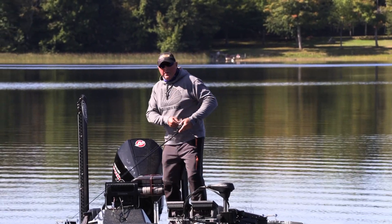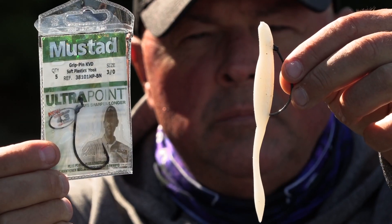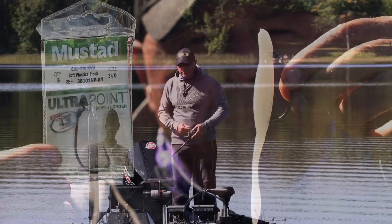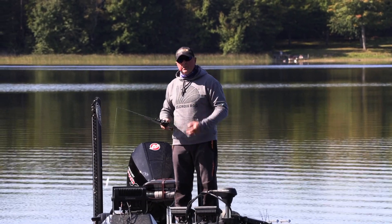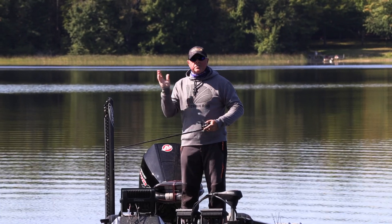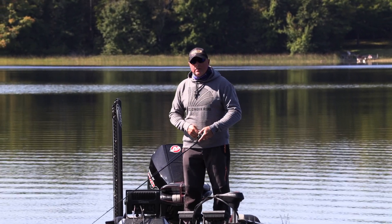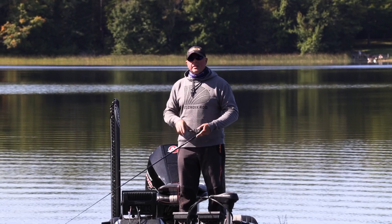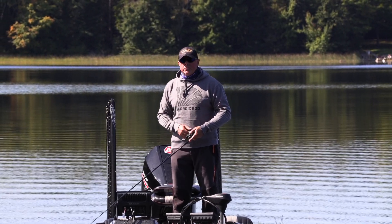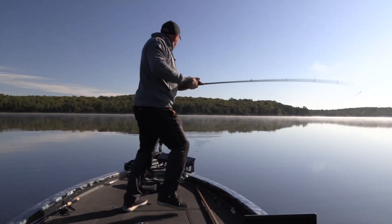Lean back and really make sure you got that hook set, because you got to get that one single hook. It's sharp and it's right and it's soft plastics, but you still got to get it — because smallmouth are eating this thing. They're not just smacking it, they're eating it, so they're clamping down that mouth and they don't want to let it go. Their mouth is like a pit bull — the jaw pressure is incredible. So you got to make sure that metal meets the meat.